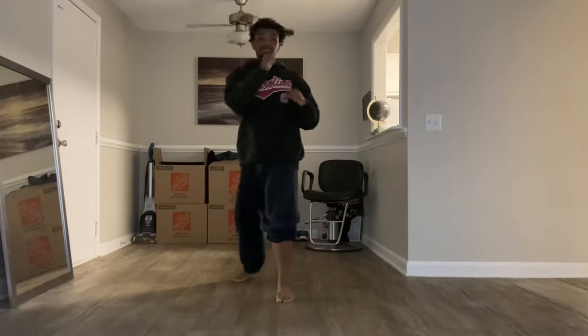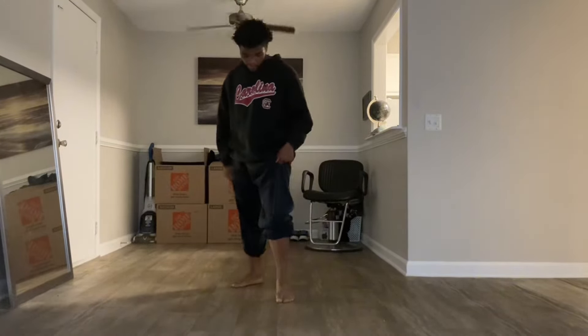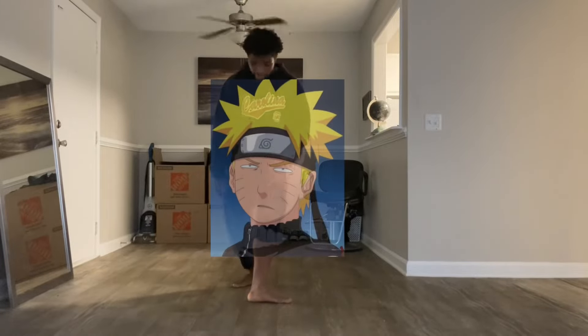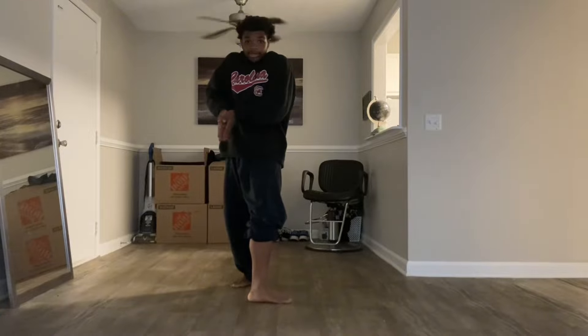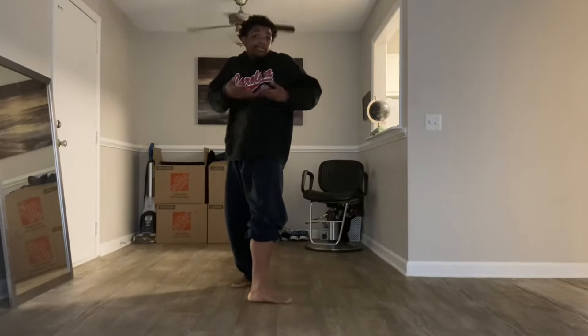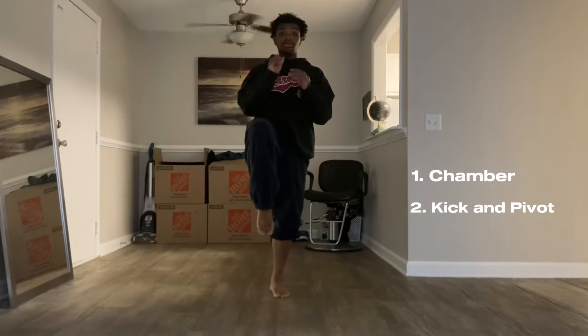Let's go over it again. Chamber, and when you kick, your foot will pivot that way — where your heel is going towards the inside of your body. Inside. It's pointing outside to inside. And chamber, kick, pivot, kick and pivot.